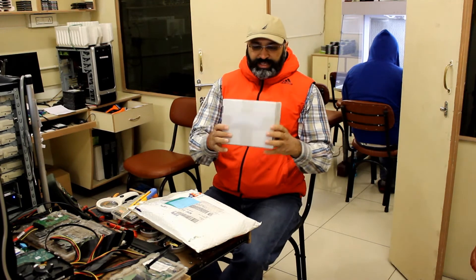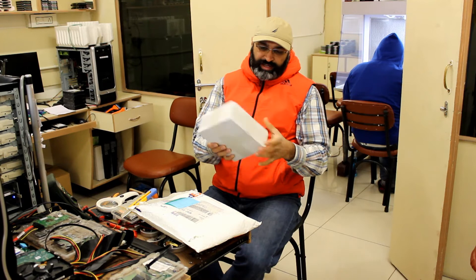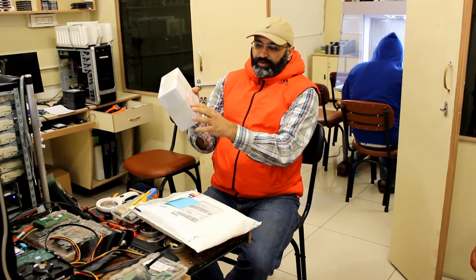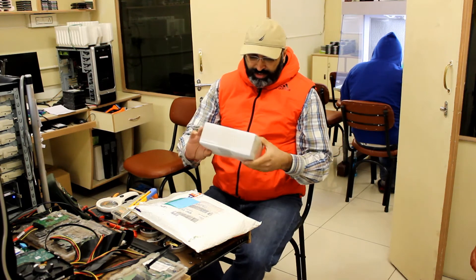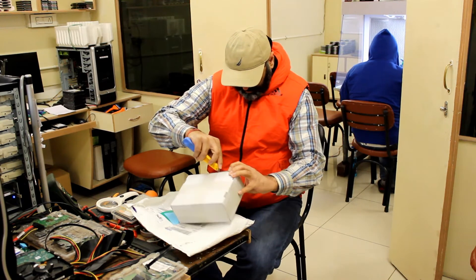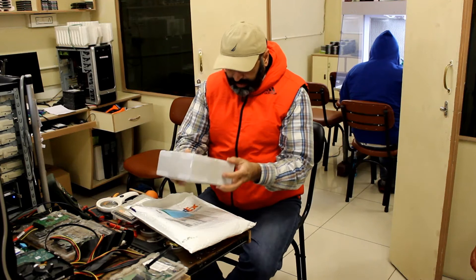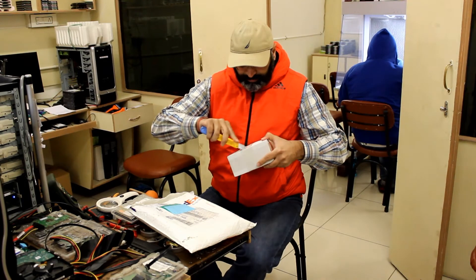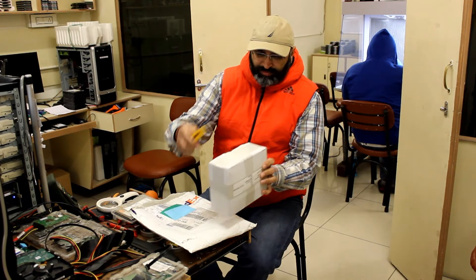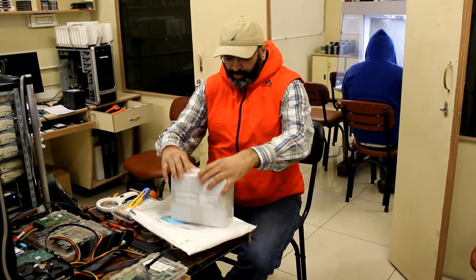Here you can see we have a proper box, nicely packed inside. It's taped from all four sides, and it says it's come from HDD Surgery and been shipped to me. To open the box we just need to cut the tape from here and also from these two sides — because it's taped, it's not just a simple box to open.